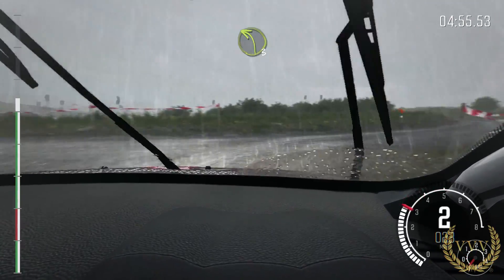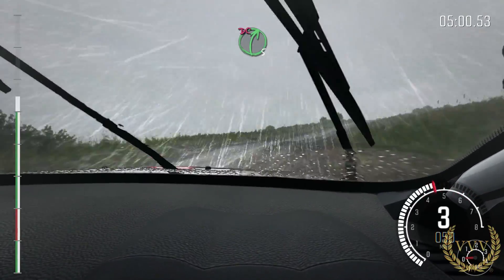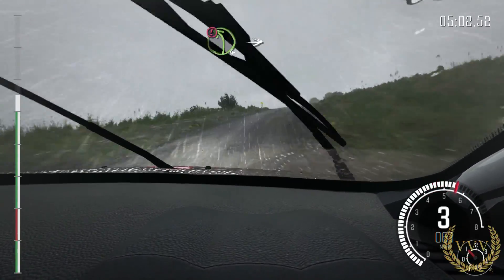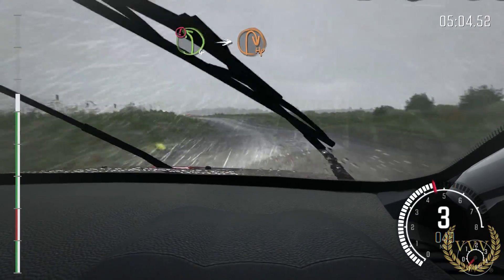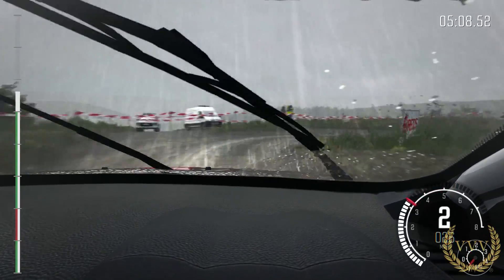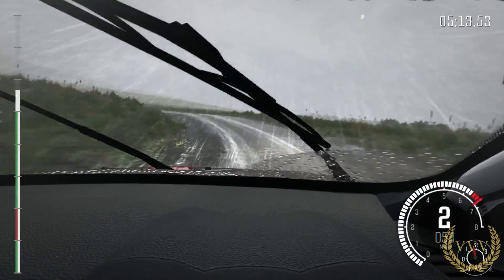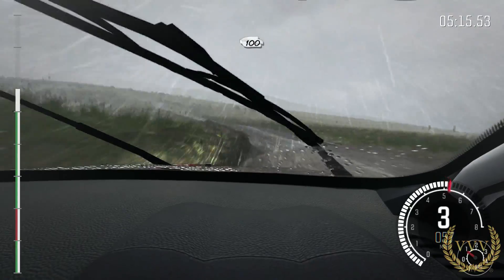Left 3 half long, past junction. Into right 5 long, don't cut. And caution left 4, long over crest. Into turn half in right. Into left 4, continue to 100. Don't cut. 100 through dip.